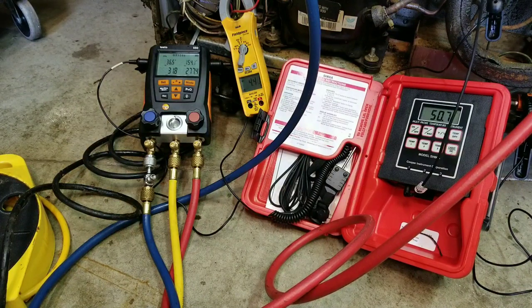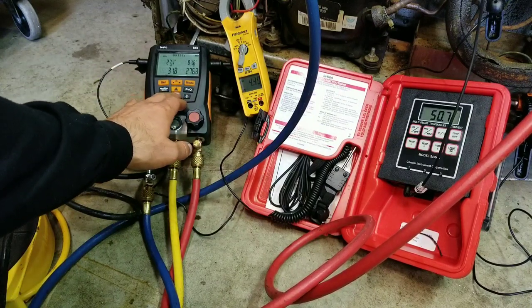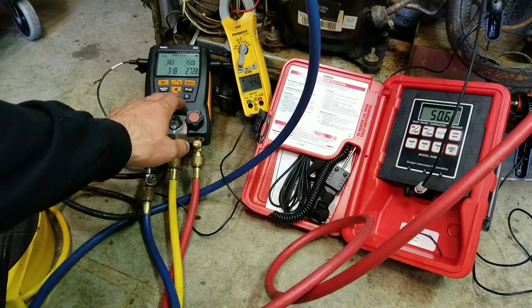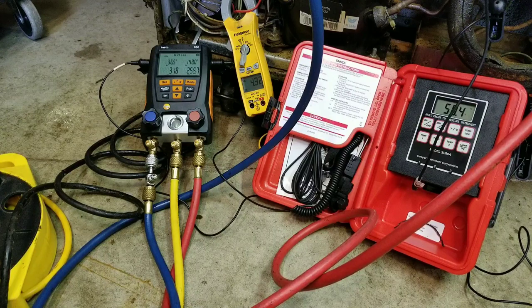We're still at 50 degrees. Subcooling still high, superheat close to 30. We've been running for about 15 to 20 minutes now. Nothing has changed — our temperature is not dropping below 50 degrees, amp draw staying the same, subcooling, superheat, and pressures have all remained about the same. So we've established a general baseline of what this system does when it has non-condensibles added to it.